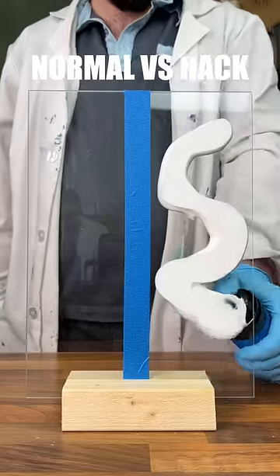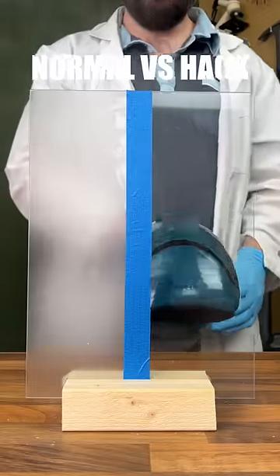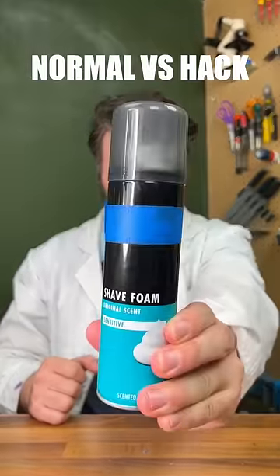And finally, apparently shaving foam can stop your mirrors steaming up. So we'll test it on this piece of glass here. And we can see that it does in fact work really well. So hack wins that one. Very cool.